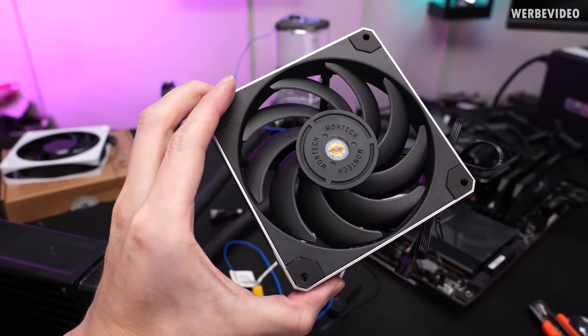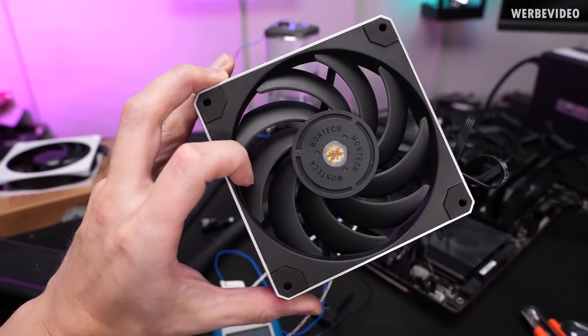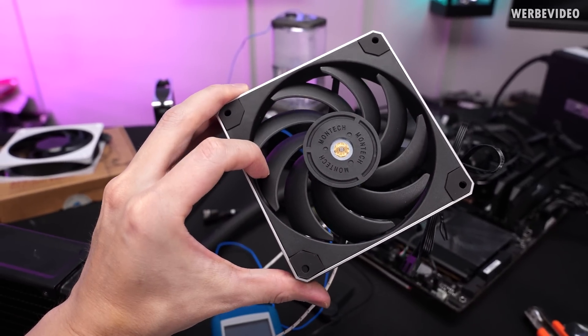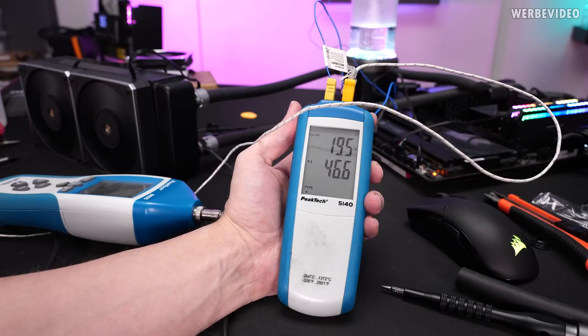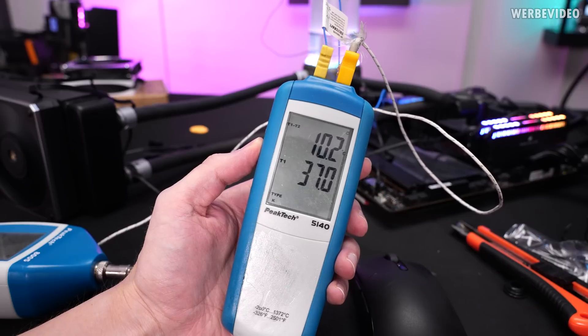Next, the Montech Metal fan — though nothing is made of metal except for the tiny frame around it, so the naming is a little bit misleading. It is a cheap fan at about €9.90, so that should be interesting. At 1000RPM the Montech fans are 0.3K better or lower. And at 2000RPM those Montech fans are at 10.2K.